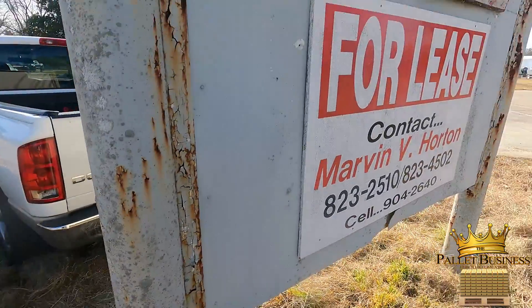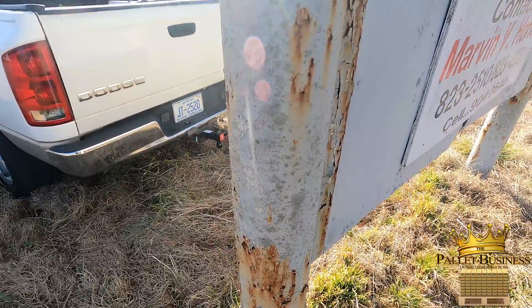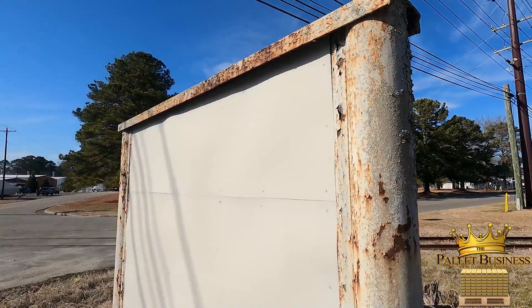Hey, what's going on everybody? This is Vaughn at the Paladins. Y'all see the sign — we gotta redo the sign. Y'all see it's kinda chipped up at the top.